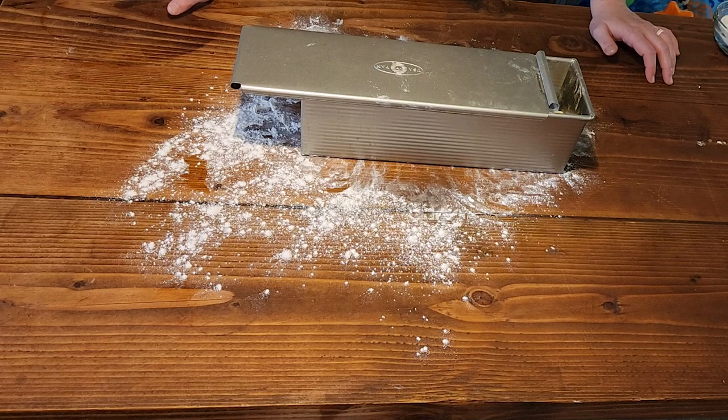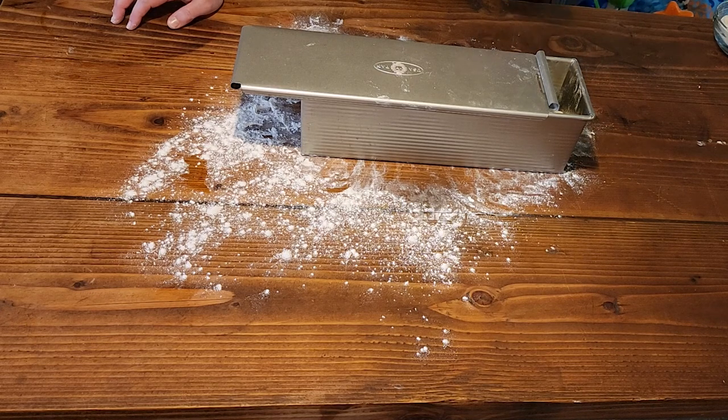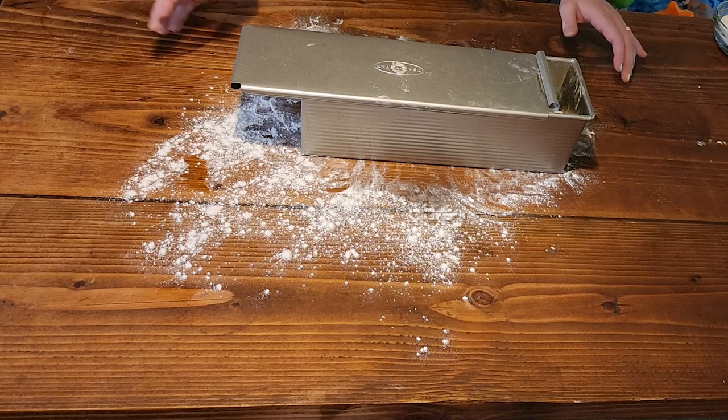We are going to let it rest and rise for its second rise while we preheat our oven to 350 degrees. Then we will get our bread in and bake it for about 30 minutes until the top is nice and golden brown. We will be back when that's done.